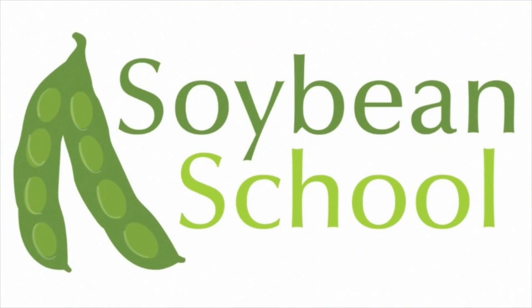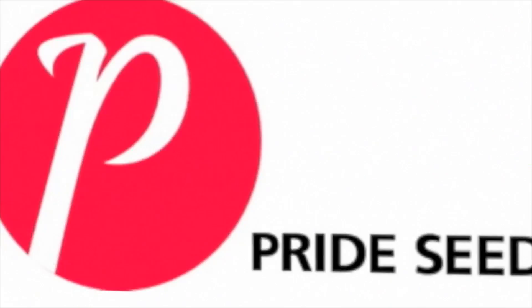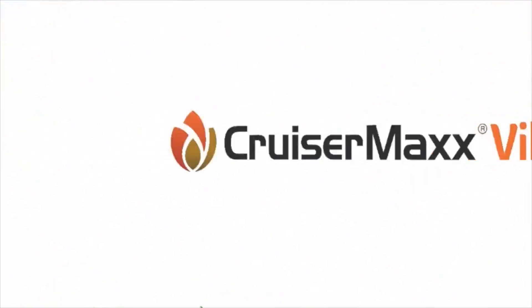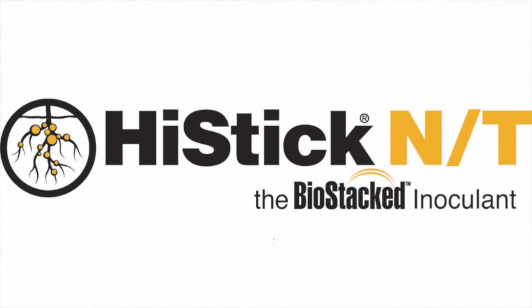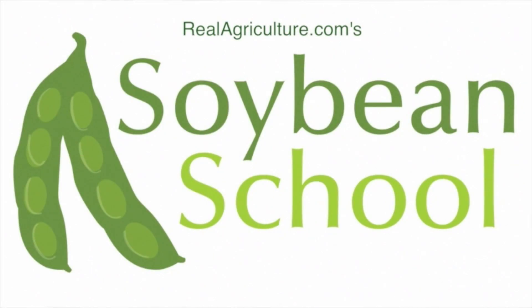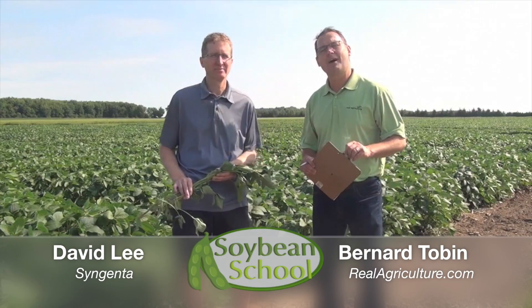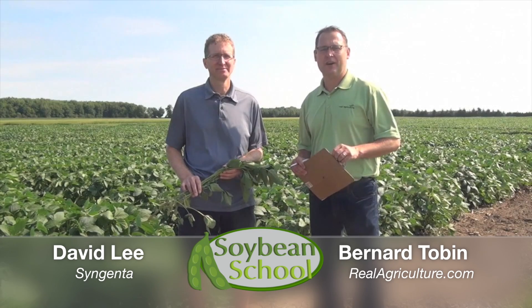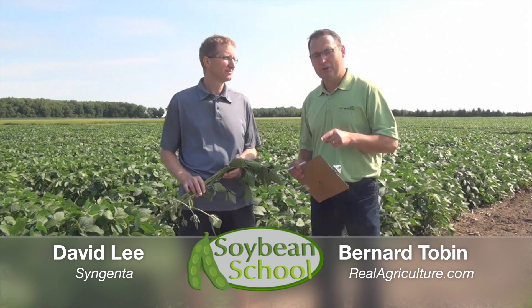The Soybean School on RealAgriculture.com is brought to you by Pride Seeds, Cruisermax Vibrance Beans, and High Stick N.T. RealAgriculture.com comes to you today from Arva, Ontario. We're at the Syngenta Research Farm and I'm joined by soybean breeder David Lee.